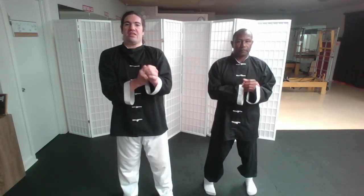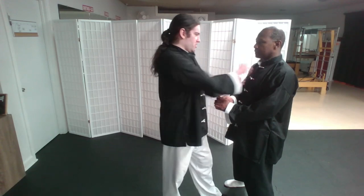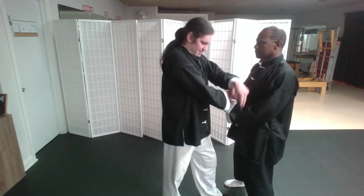They're getting inside the person, immediately getting inside that person, to where they're just immediately striking. And if this were really happening on his inside, he could immediately strike with his other hand coming around.